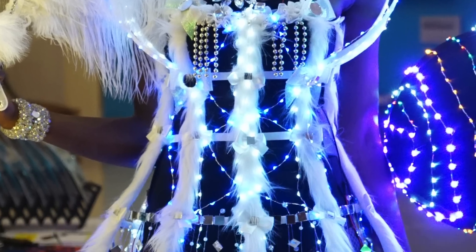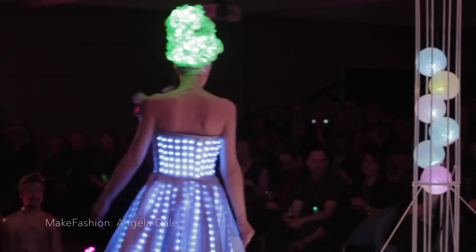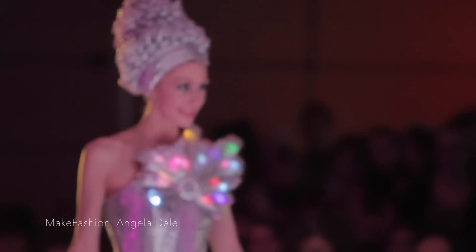LED stands for Light Emitting Diode. LEDs are perfect for wearables, since they're small, inexpensive, and easy to work with once you know the basics.